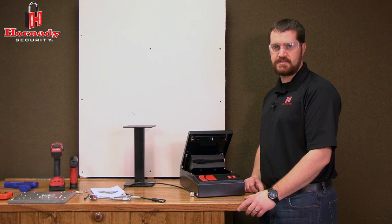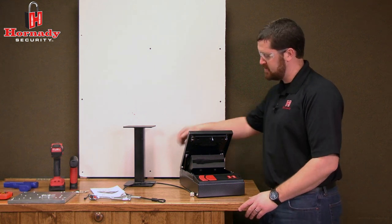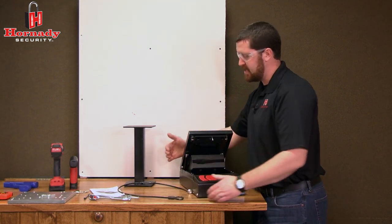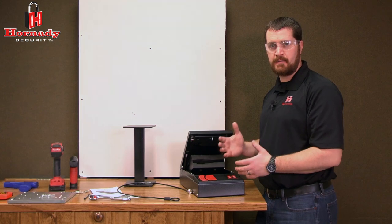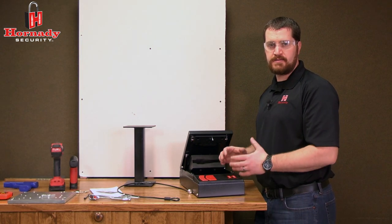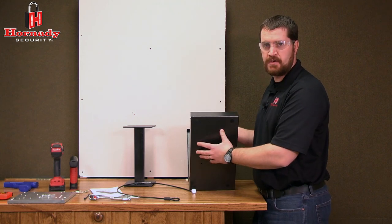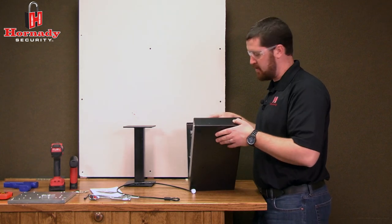We're going to take a look at a couple ways to secure and mount the Hornady RapidSafe. The safe comes with a security cable that can be used to attach it to immovable objects like bedposts or nightstands. It also includes four mounting holes in the bottom so you can secure it to a wall or other objects.